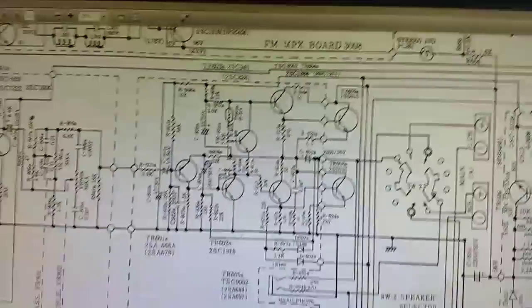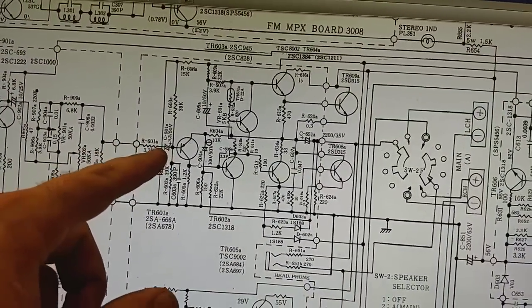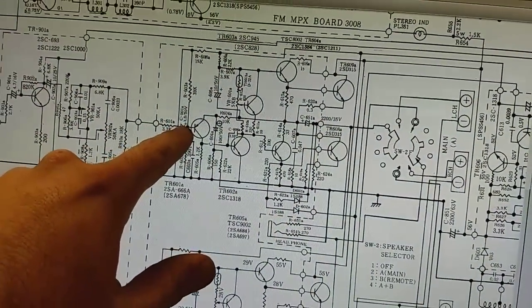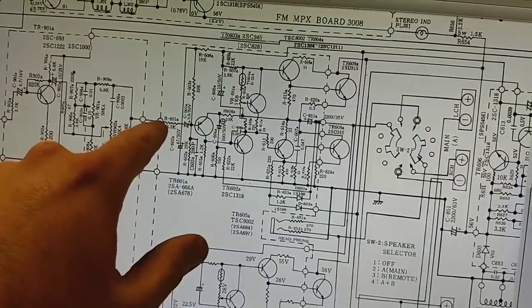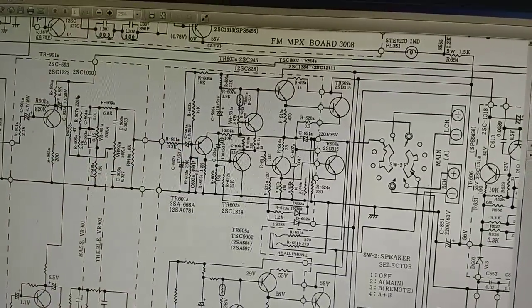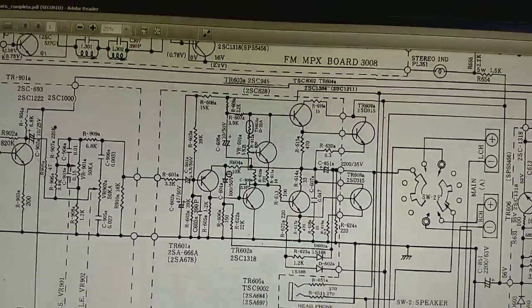What was happening is the input capacitor here, which is being fed by the feedback line from the outputs, was shorted. And so it was pulling down both the preamp, but it was also loading down the feedback loop. So it was getting excessive gain because it wasn't getting the feedback that it wanted. That's what was wrong.